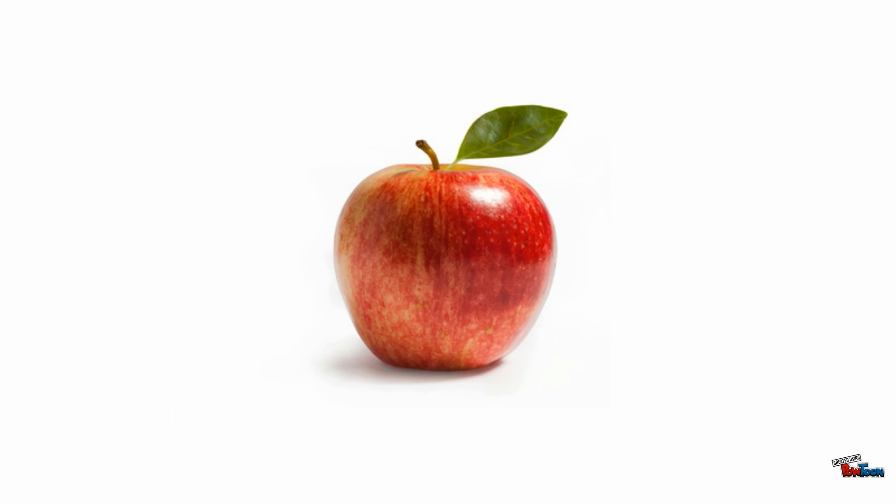And as you observe the Apple, be minded that its colours — be they red, yellow or green — are mere reflections of the true colour within it. Notice how perfectly it is engineered. Its skin is strong enough to protect its tasty insides, but thin enough that we can bite through it.